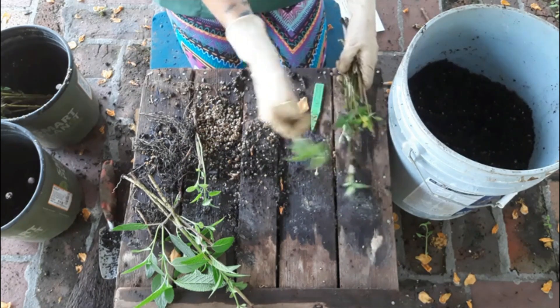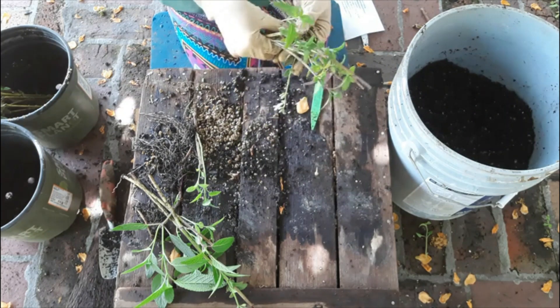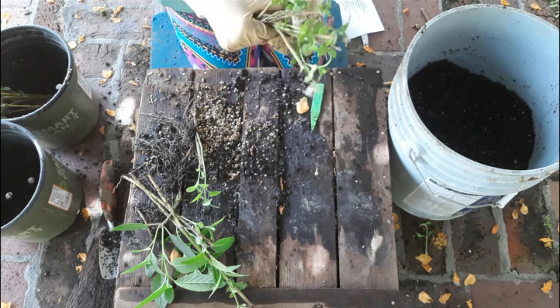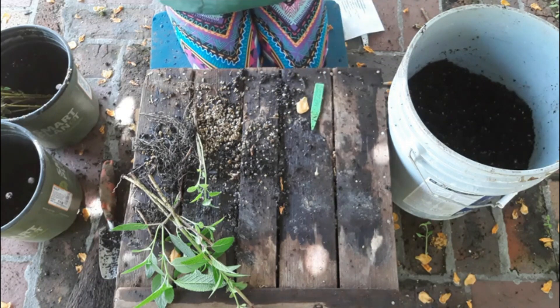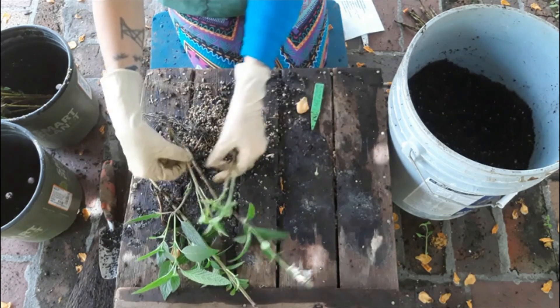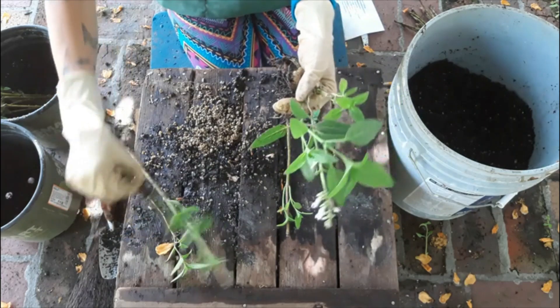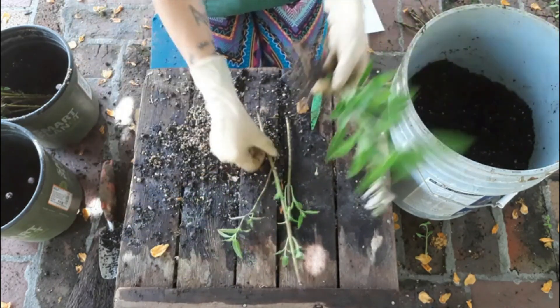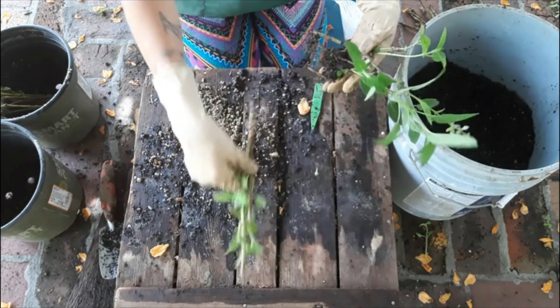From this inspection, we have 1, 2, 3, 4, 5, 6, 7, 8, 9, 10, and 11 with no roots. And 1, 2, 3, 4, 5, 6, 7 with roots — but only 4 that we're going to propagate.